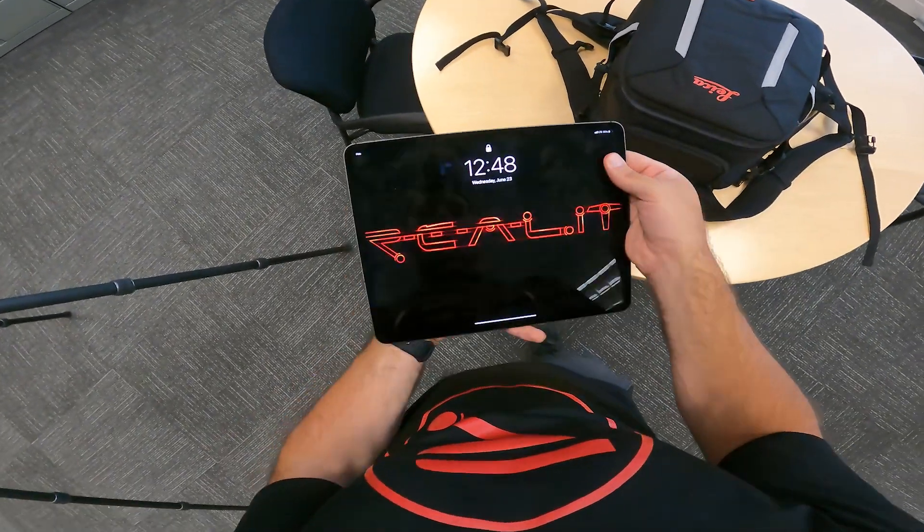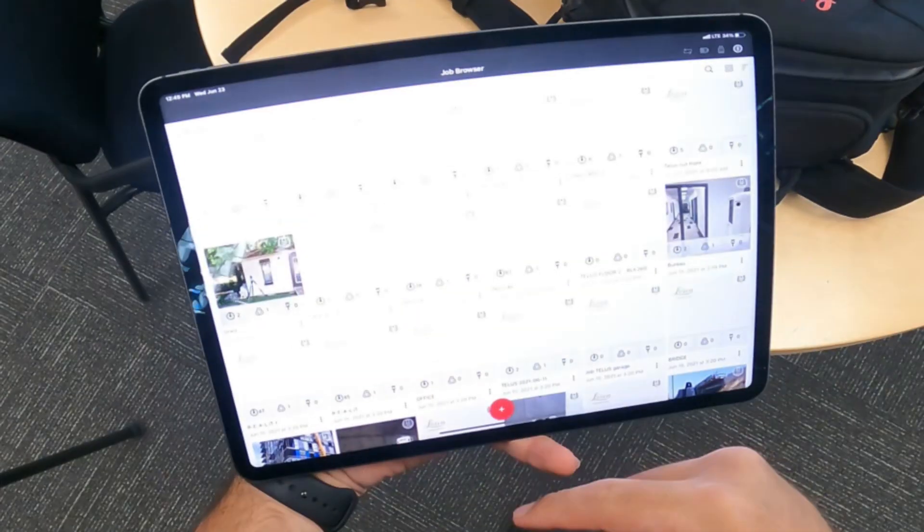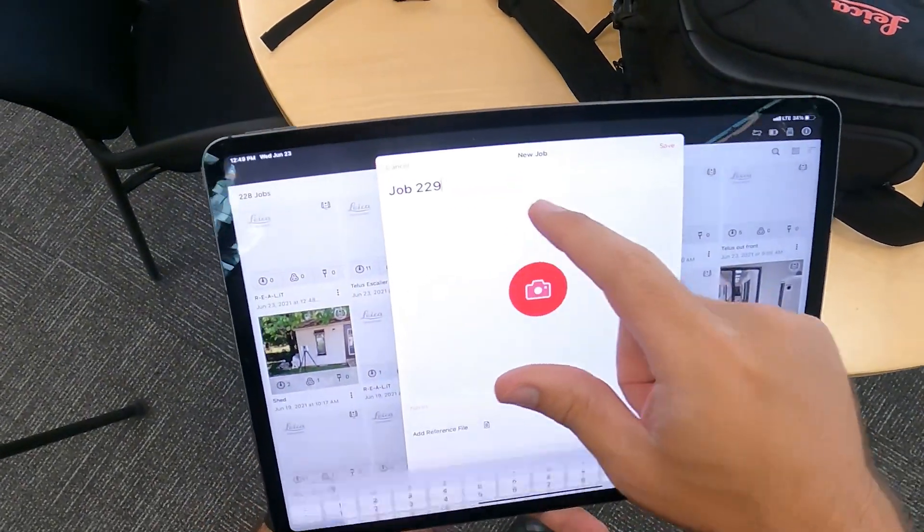First, be sure you're connected to the scanner in your device settings, and then launch the app. To get going, start a new job. You can name it whatever you like.